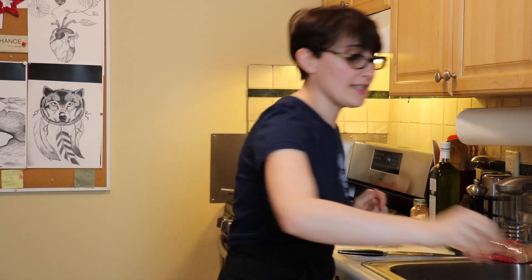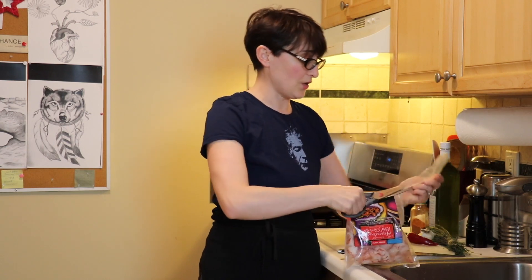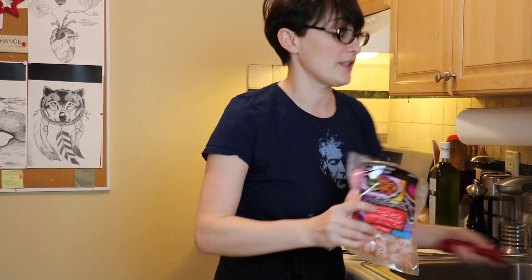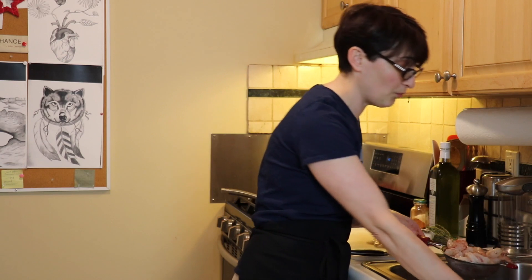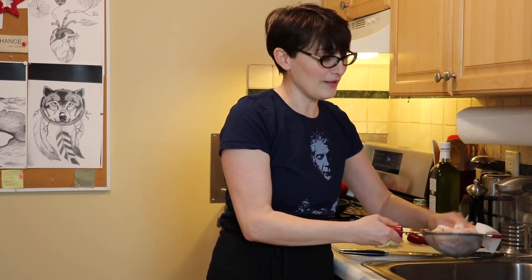So I saw this dish — let's start, and I will tell you the story of where I saw it. I'm wearing an Anthony Bourdain t-shirt. I saw this dish in one of his shows when he was in Spain, at a tapas restaurant somewhere in Spain — I don't remember the place. They just made it and it looked so delicious and so simple. I was like, I have to do that.